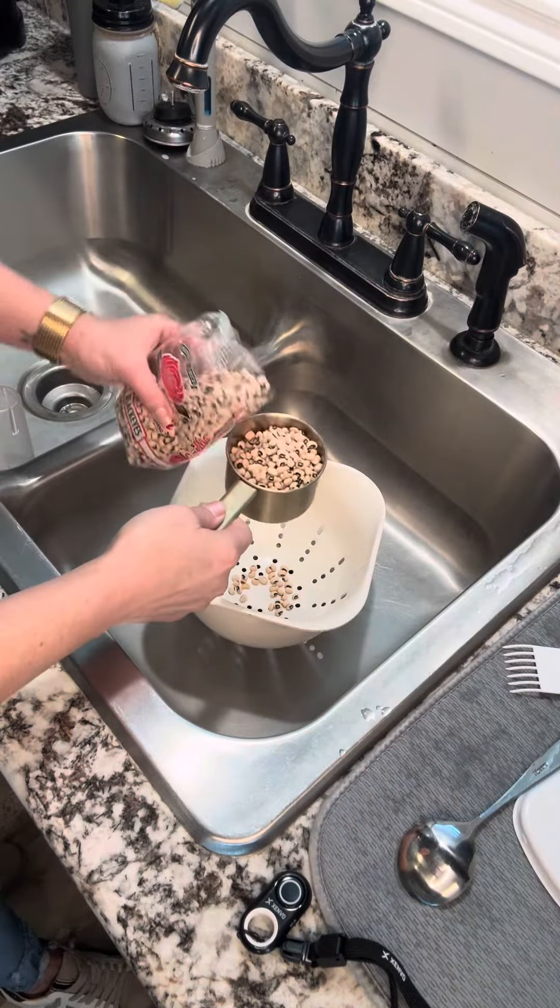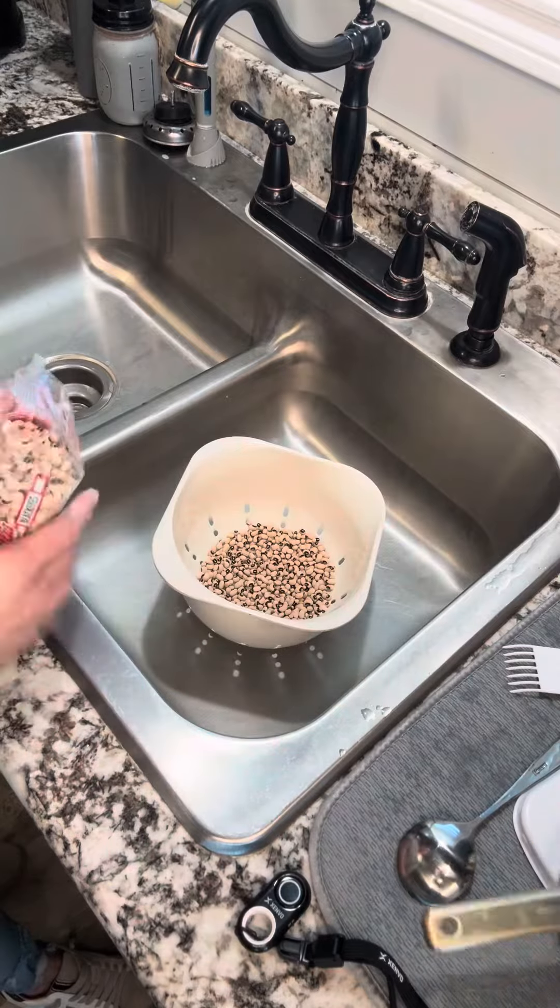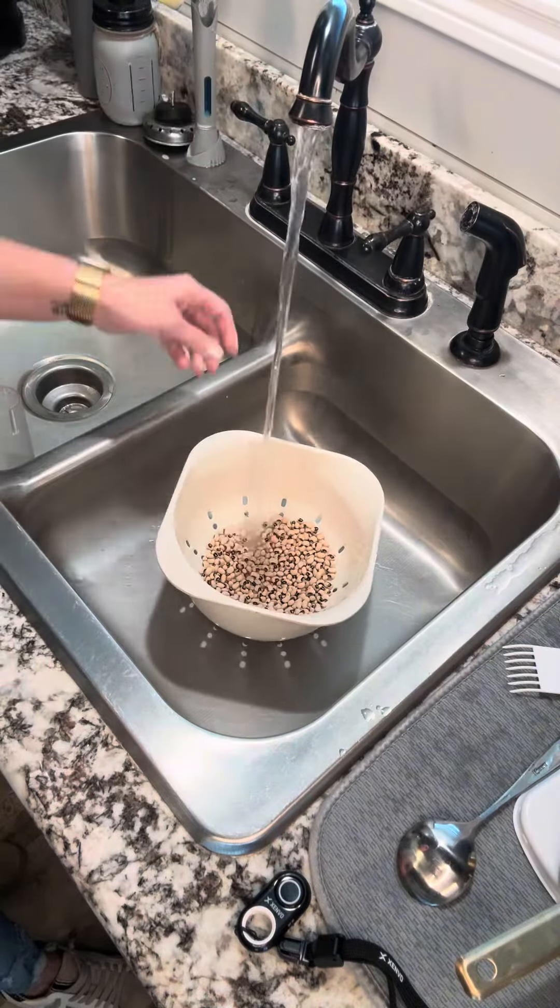I'm gonna do a cup — I'm not feeding the whole army, that's all I need. Let's rinse those. I normally like to use smoked sausage with my black-eyed peas, but today I'm gonna use bacon, because I know it's easier for everybody to grab bacon wherever you're located. So first, brown up some bacon and cook that bacon down.